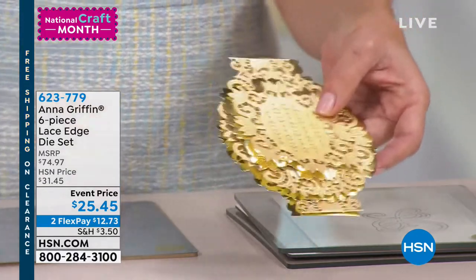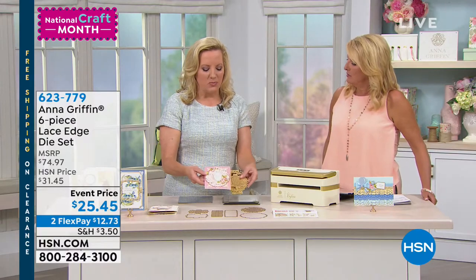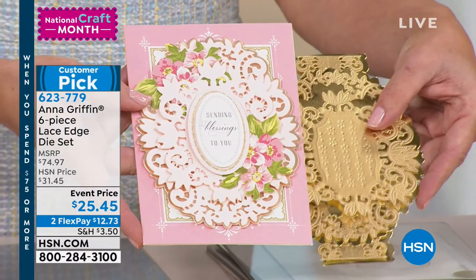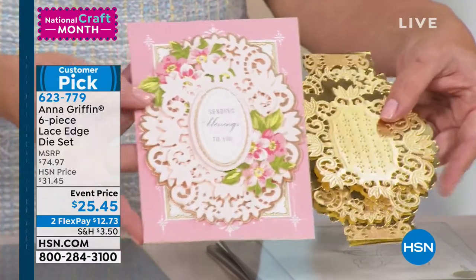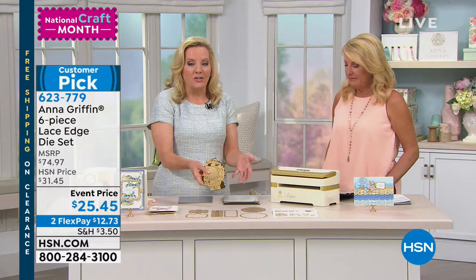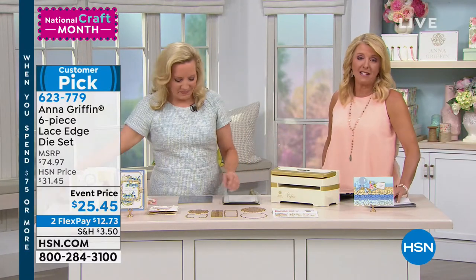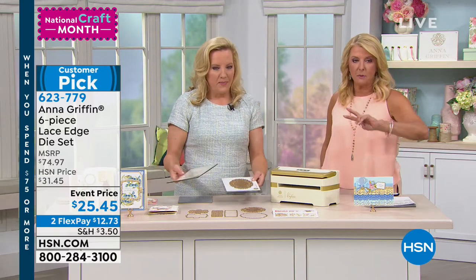Very opulent and real. I think it's something that is in such beautiful design taste — you're getting this set of things that you're going to decorate your cards with, decorate your table. This would make a beautiful place card if you're having a dinner party. Whatever you dream up, we brought these back just for National Craft Month — first time back since August when they sold out very, very quickly.